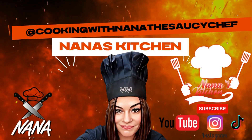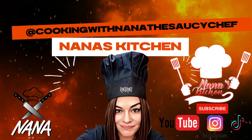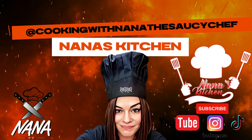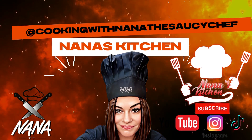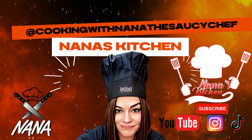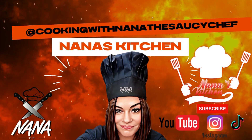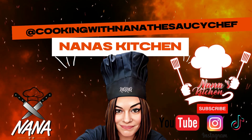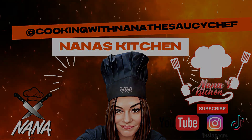Nana the Saucy Chef. Please subscribe to my YouTube channel. Let's go! You're cooking with Nana, a new chef. Quickie meals and recipes, the true chef. Leave a comment, subscribe, and hit the like. Welcome to a real food channel with real insight. Tell a friend to tell a friend. You're cooking with Nana, the Saucy Chef.